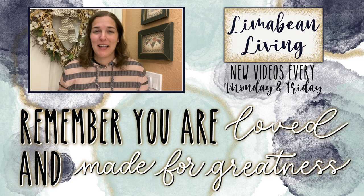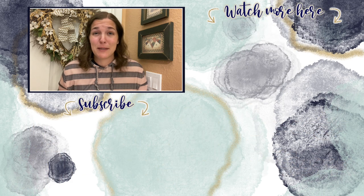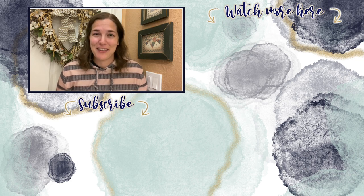Every Monday and Friday you can find motherhood and lifestyle content on this channel. Since us moms have to do it all, that may mean yummy recipes, easy DIYs, mom hacks, cleaning and organization, or just a combo of everything. Please know that you are loved and you are made for greatness, and I'll catch you in the next one.